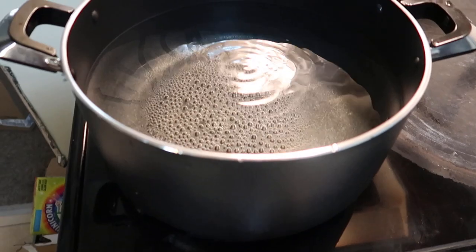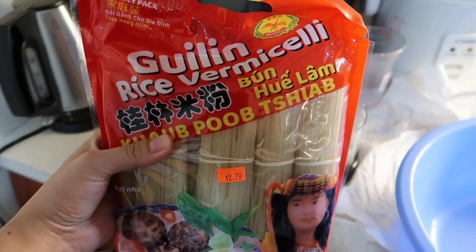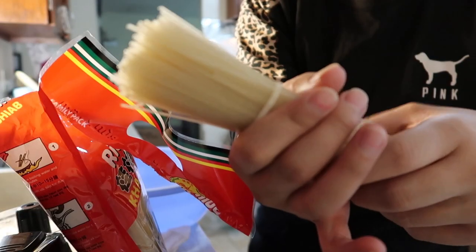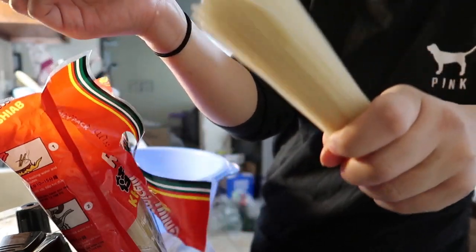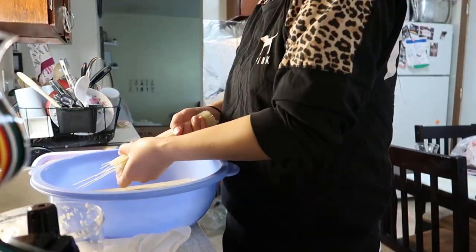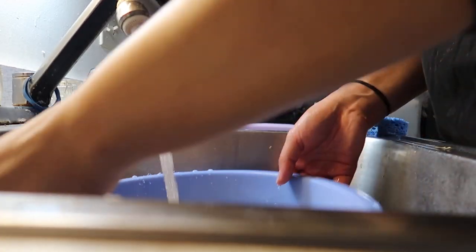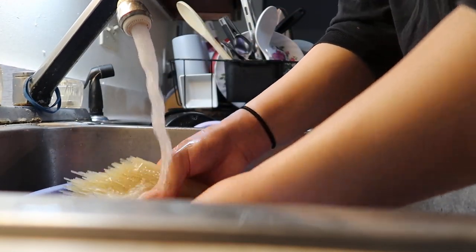I like to start off with the noodles. Fill a pot of water halfway and bring it to a boil. While I'm waiting for the water to boil, I'm going to open up the vermicelli noodle packet. The noodles are tied together in bunches, so I'm removing the white string and putting them in a bowl. Then I'm going to wash the noodles and soak them in hot water. If your pot boils before you finish soaking, it's fine — just throw them right into the pot.